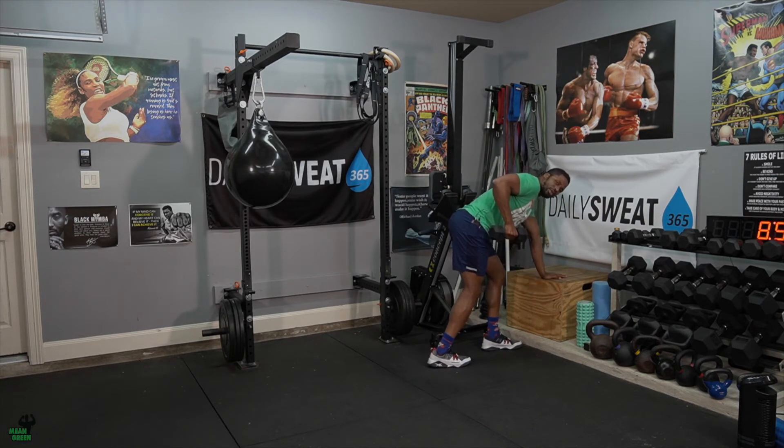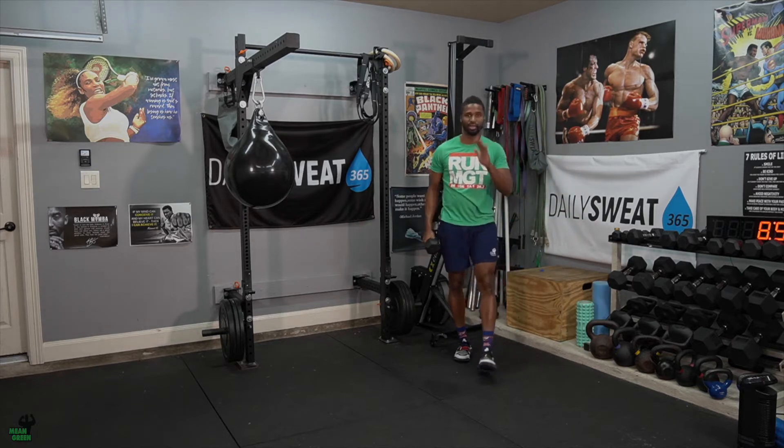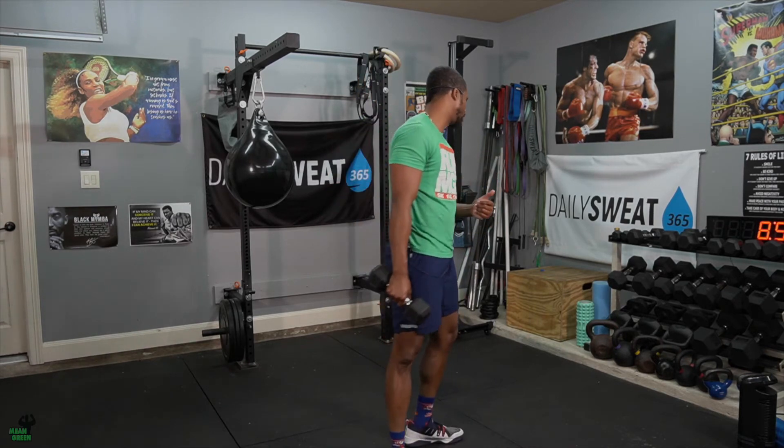Elbows up — focus on keeping the elbow still and extending back. That's one. Use some challenging weight. If you can't fully extend back, use weight you can control. You're going to do a total of 10 on the right and then 10 on the left, and repeat that a total of four times.